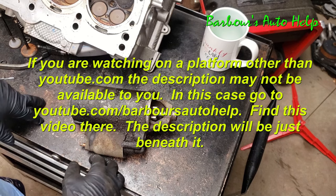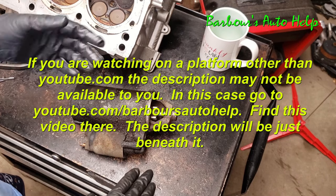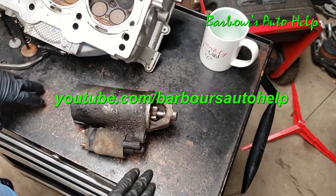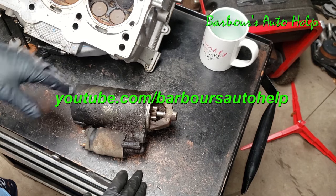Thank you for watching — please like and subscribe. Also, please read the entire description below this video before applying any of this knowledge. I may need to clarify some things down there, and please read the disclaimer at the very end. Thank you so much for watching.